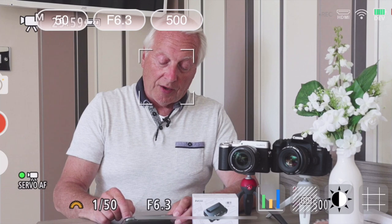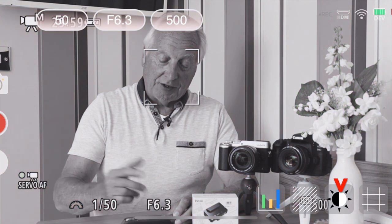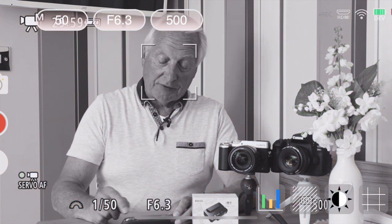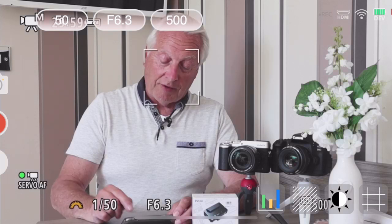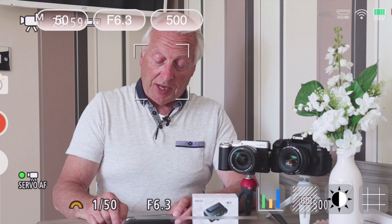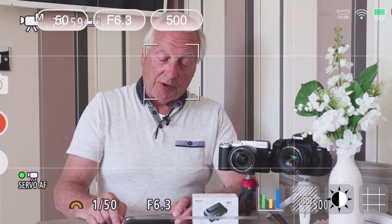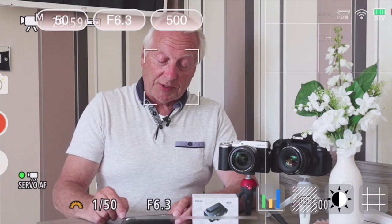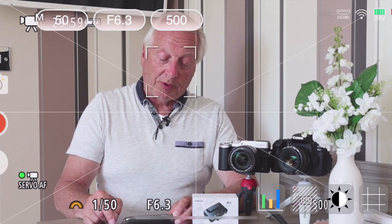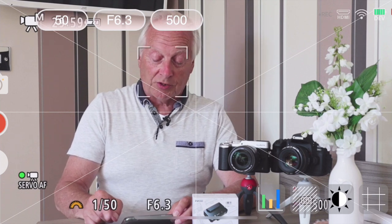The next icon along is the contrast mode. If you want black and white, just click that and the screen goes into black and white mode, so you can look at your picture without being distracted by colour information. The next icon is the marker. Tap that and you get the rule of thirds marker on screen. Tap it again and you'll bring up the centre point and diagonal markers, so depending on your application you can switch those on.